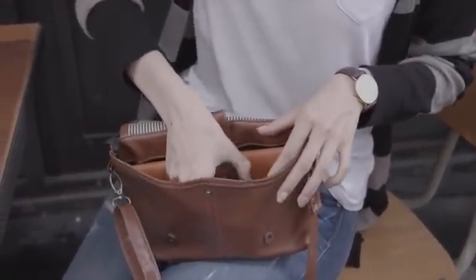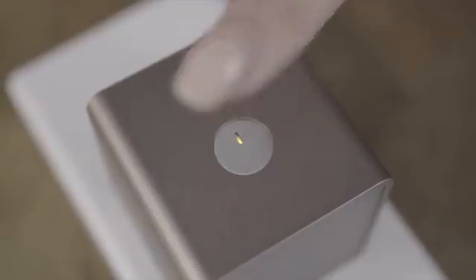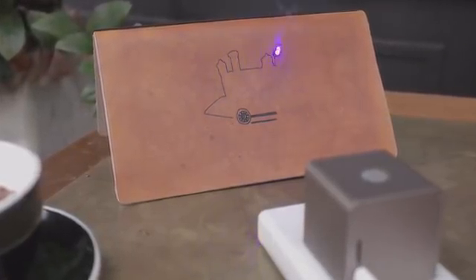It's easy to place Cubio ready to work. Simply power it with your mobile battery. Laser engraving is just as easy as having a cup of coffee.